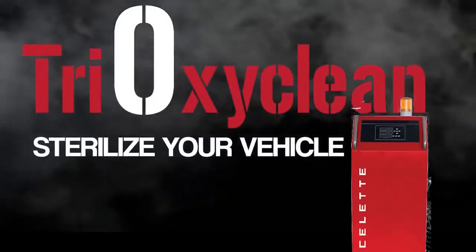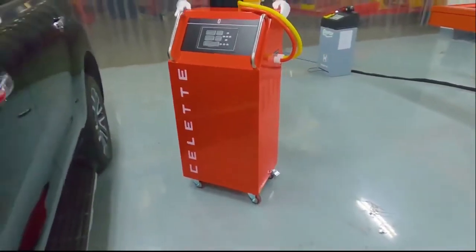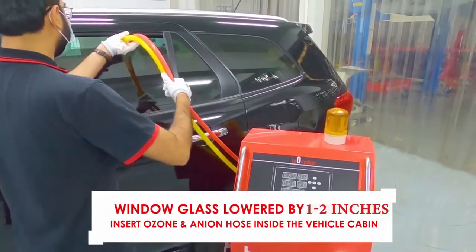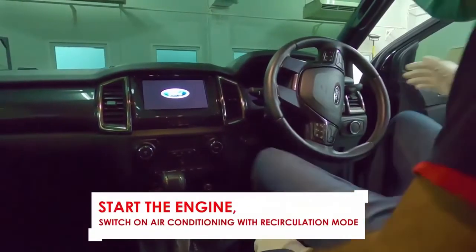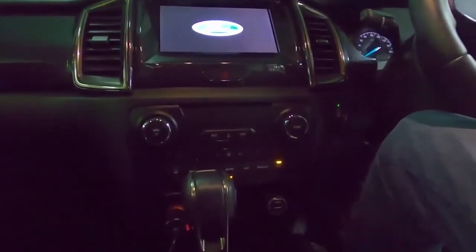That's why we decided to test out TriOxyClean in our shop. When the vehicle arrives, you wheel the machine out to the car, just drop one window about an inch or two, insert the hoses, and then seal it up with tape. You're going to want to start the engine, and then set the AC to recirculate. Now you're ready to start the disinfection process.